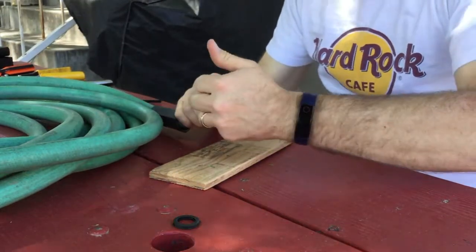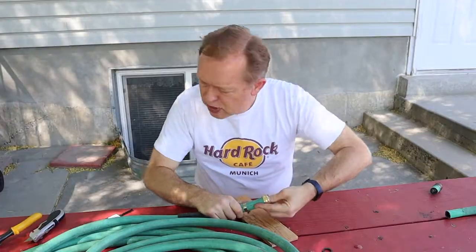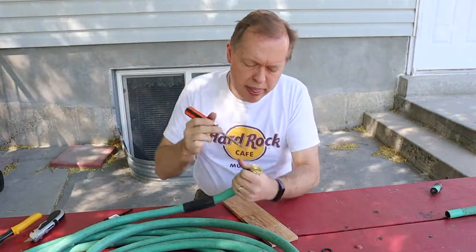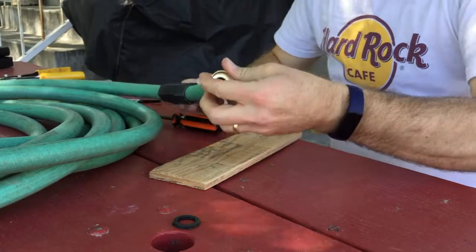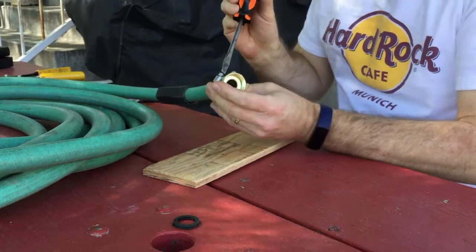The hose clamp will go on first, then with the fitting through the ferrule we insert that into the hose and push that down until it's seated as far in as we can get it. If you have a hard time getting it in, you can use something like the handle of a screwdriver, or another option would be to put a little bit of dish soap and water on the fitting before you push it in. But that's seated pretty well.